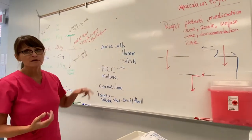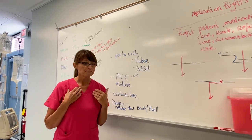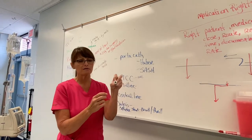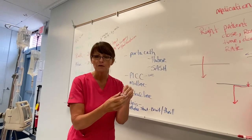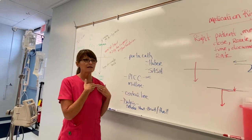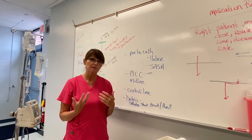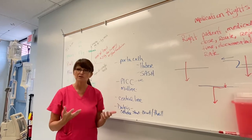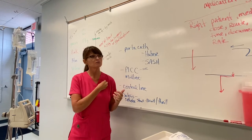A port-a-cath is placed under the skin. Imagine the end of a vial where it's got a metal ring and then a soft diaphragm in the middle. A port-a-cath is implanted under the patient's skin and can stay there for years if it's flushed properly. My father had one for his chemotherapy, and he used it for years for blood transfusions. A lot of patients have those.